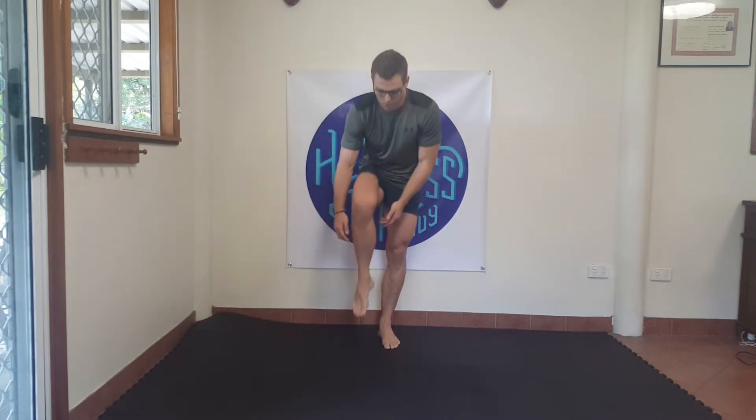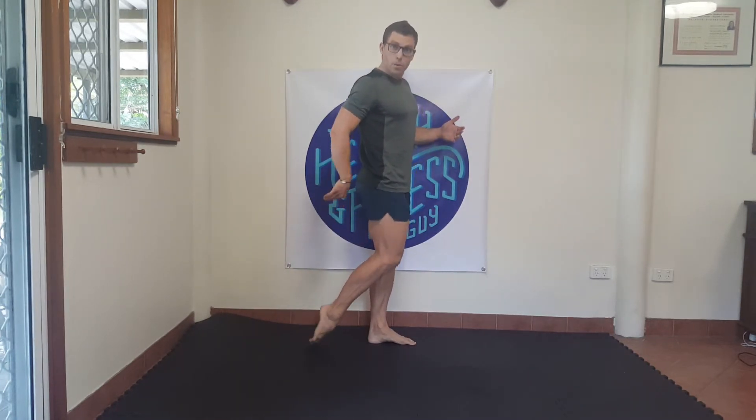If one side is worse than the other, repeat on that side. The next one is a three-point ankle drop. Squeeze right between the middle zone of your ankle, on the outside part at a 45-degree angle, and on the inside part at a 45-degree angle. Take one foot behind the body, point your toes up towards the ceiling, and work that middle zone first, dropping down eight times — nice big deep drops into that area without moving.